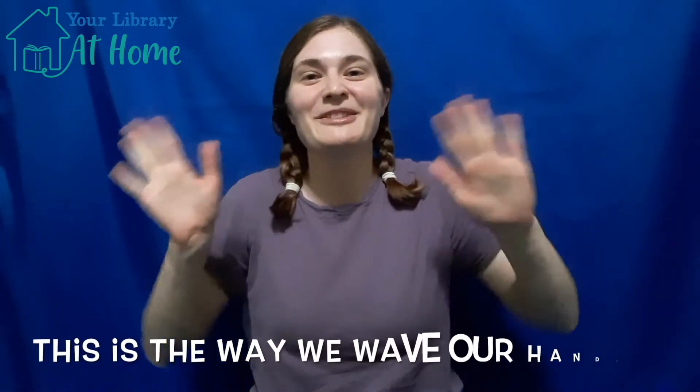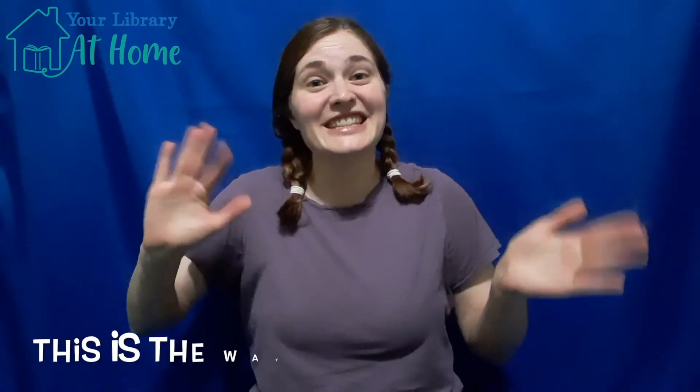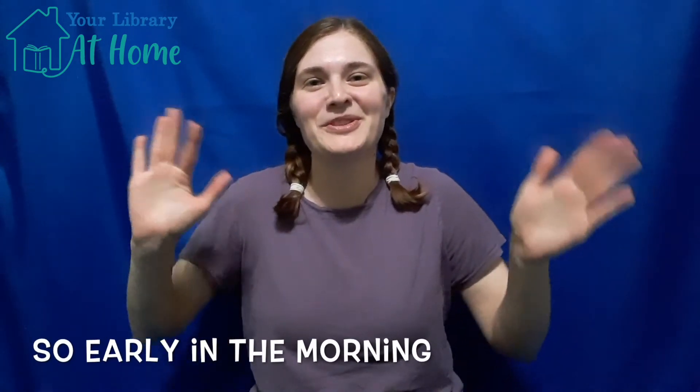This is the way we wave our hands, wave our hands, wave our hands. This is the way we wave our hands so early in the morning.